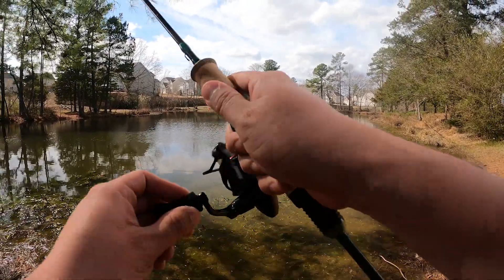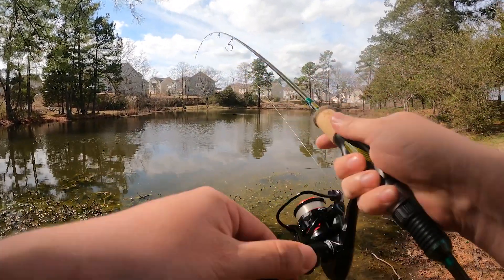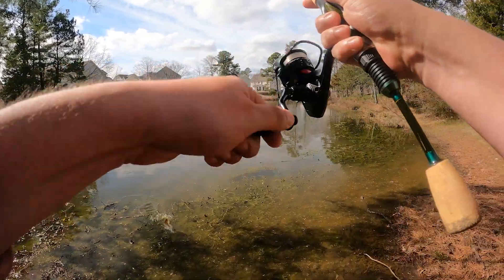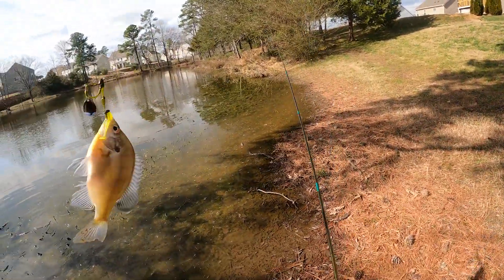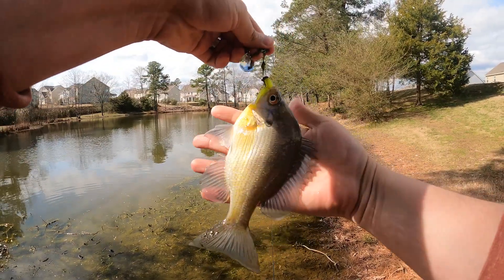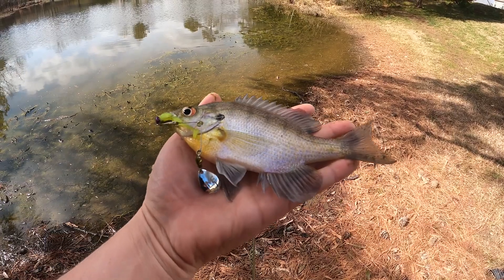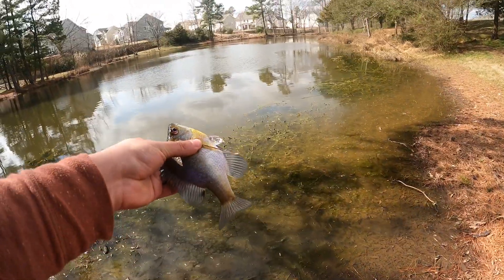Got one! Nice bluegill! Beautiful bluegill right here — that was instant. Awesome little bluegill on the Bronco Blade, solid hit. We're gonna push him back.